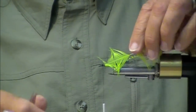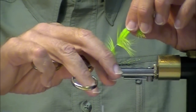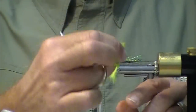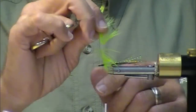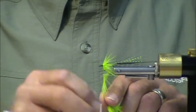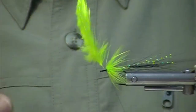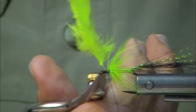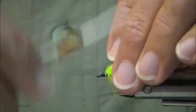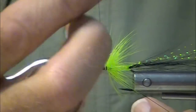If I leave myself room, I'm going to put on some bead chain eyes, and if I don't I won't. Why do I use bead chain? If I'm fishing deep water, I will use lead eyes. But if it's not very deep water — say six feet, eight feet — I'll either use an unweighted fly with a sinking line or just bead chain. It just goes down nice and slow. We've got room for our bead chain there, let's throw it on.